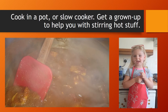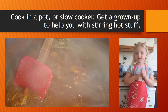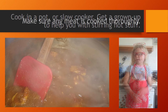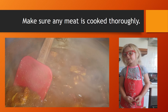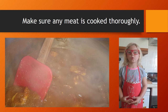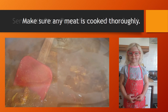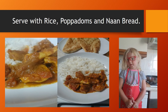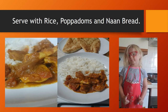Cook in a pot or a slow cooker. Make sure the meat is cooked all the way through. Serve with rice, poppadoms and bread.